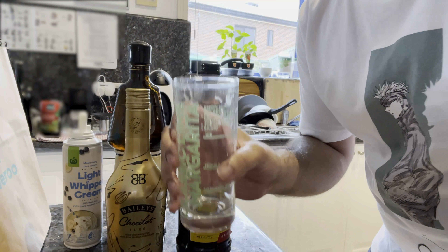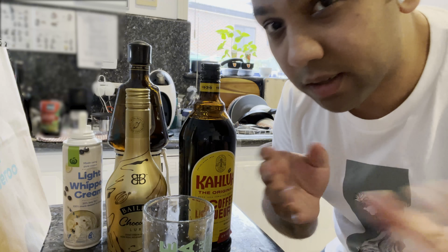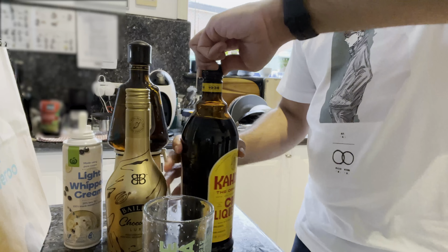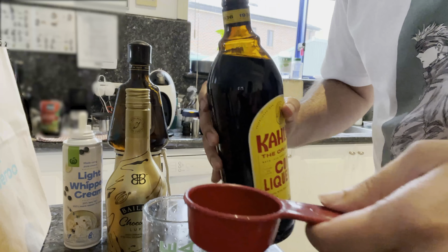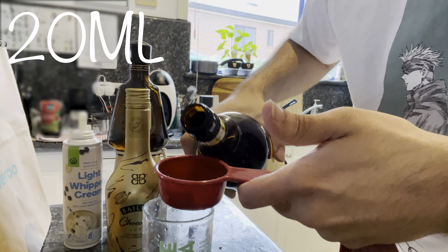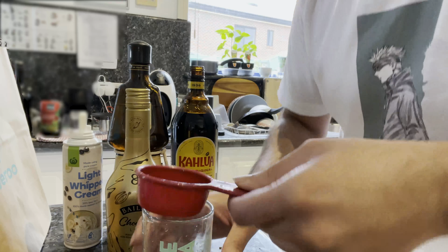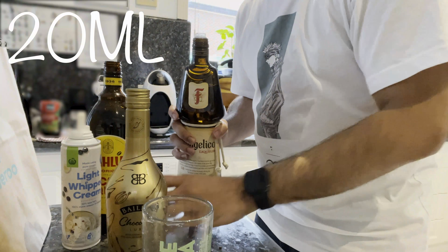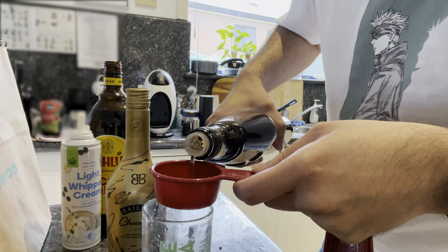Mix everything in this shaker glass and then put it into the final product. For the coffee liquor, put about 20 ml or so. Next is the Frangelico — putting about 20 ml or so.